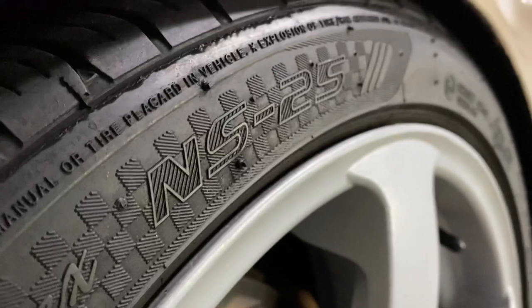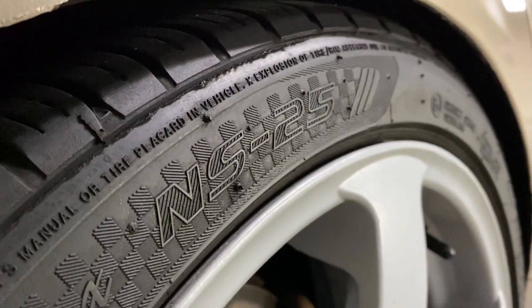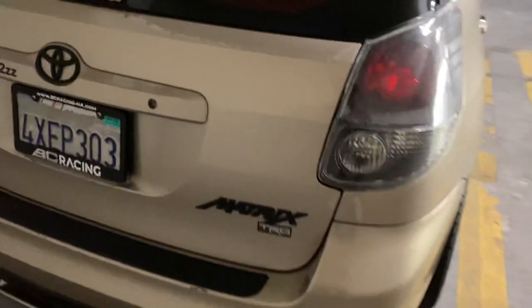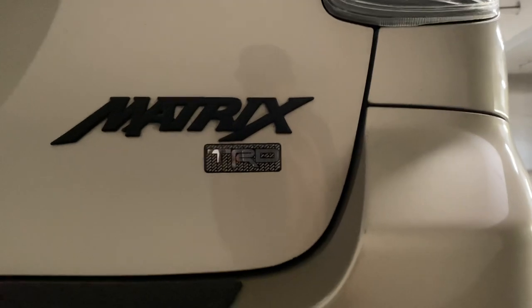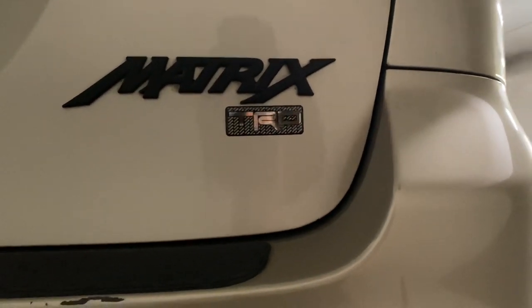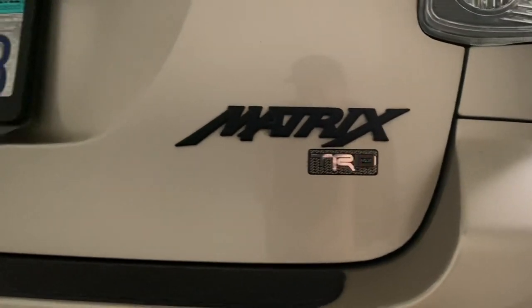Nankang NS25s in the rear — these were cheap on eBay but they run really well, good bang for your buck. I also have the TRD trim badge; I wanted it to be a wannabe Canada TRD trim Matrix, so I bought one from the US and slapped it on there. It's OEM, pretty clean.